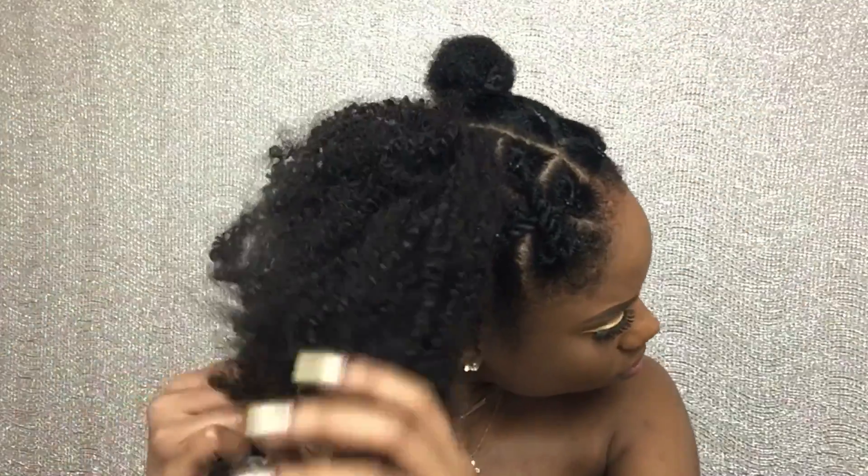I will be using my Better Lens clip-ins that I had from my side afro video. This is the texture 3C4A, I believe. I'm going to take my water bottle and just spray it with a little bit of water to loosen the curls. Then I took a piece out just to make it look like it's my natural hair falling on the side. To hide my bun, I twisted the hair, then wrapped it around, then added the elastic band.